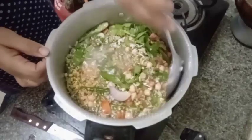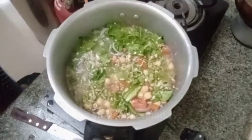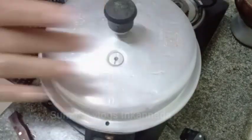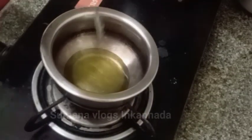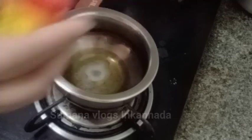Mix, mix. I will close the cap for 4-5 whistles. I will put 1 teaspoon of oil in the pot.